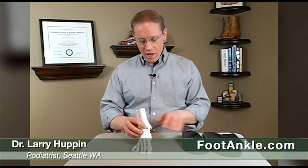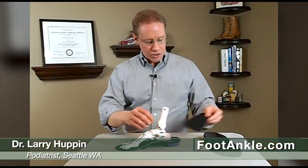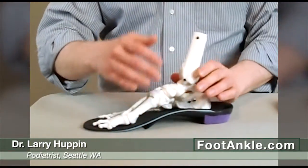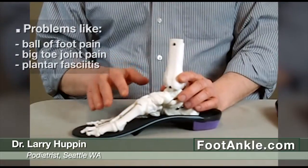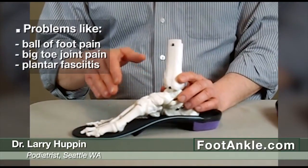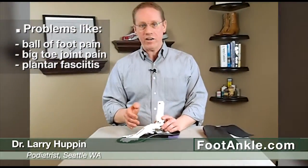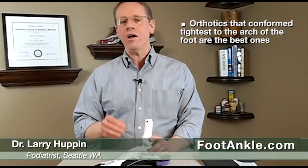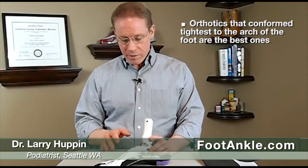This is a fairly common problem. The reason for that is we often make orthotics, whether they're for athletic shoes or smaller ones made for dress shoes and heels, with a fairly high arch. There are actually some very good studies that show that for common problems like ball of foot pain, pain in the big toe joint, or plantar fasciitis, devices that conform very closely to the arch of the foot do a better job of taking stress off those tissues and decreasing symptoms.